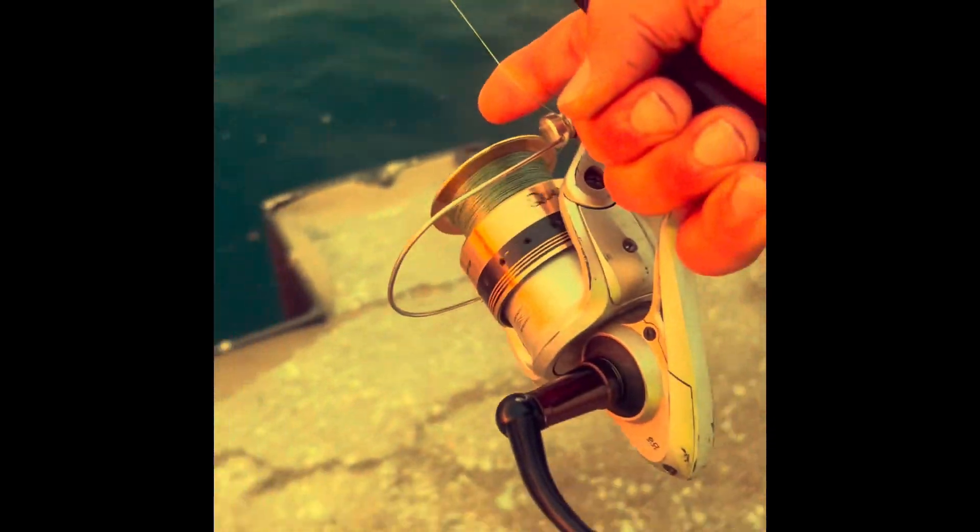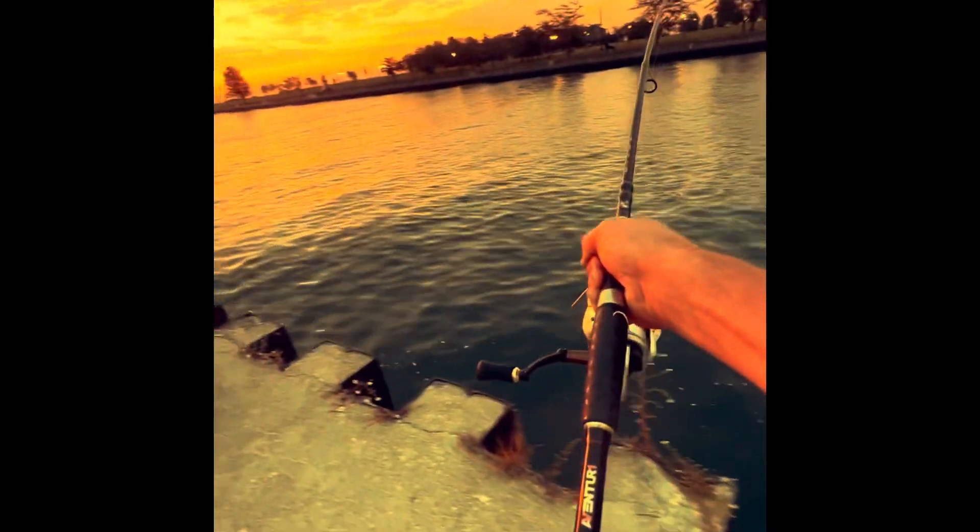That's a great sunrise. Most fishermen will get this part — let the board start working its way out there. Now you are fishing parallel to shore while walking.